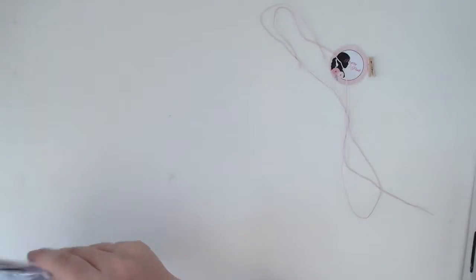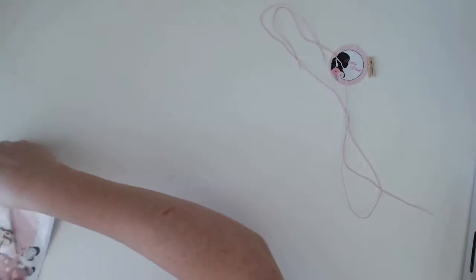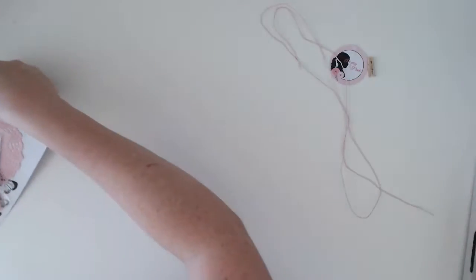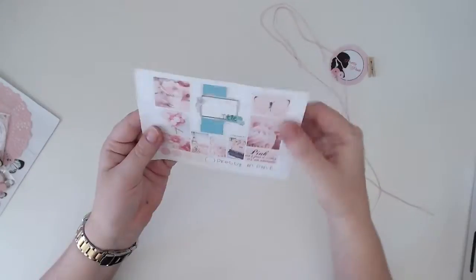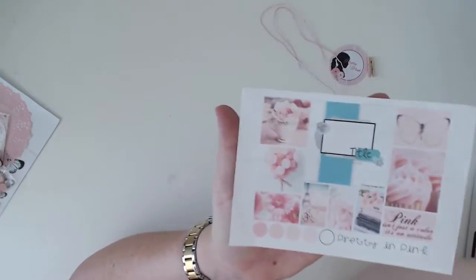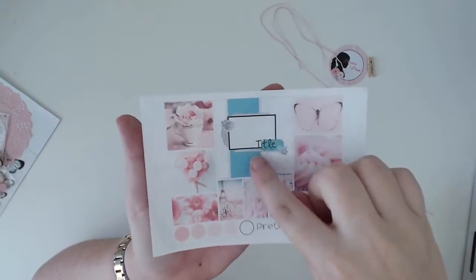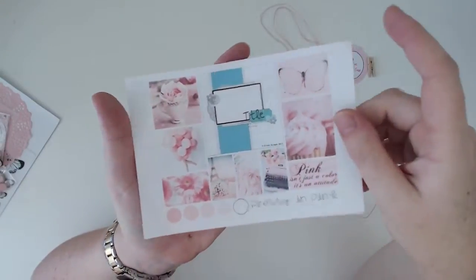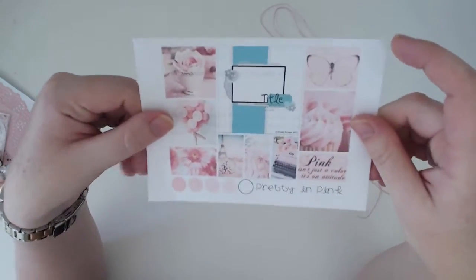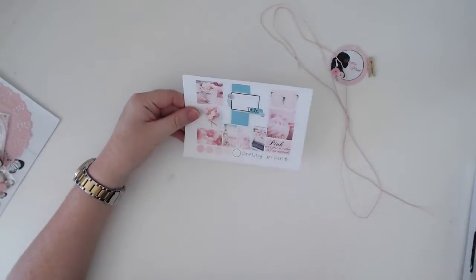Let's get into it — I'll just take it all out of the bag. 'Pretty in Pink' — and this is the challenge for the month. We've got our sketch and our mood board, which as you can see is just lots of pink. It's just beautiful.